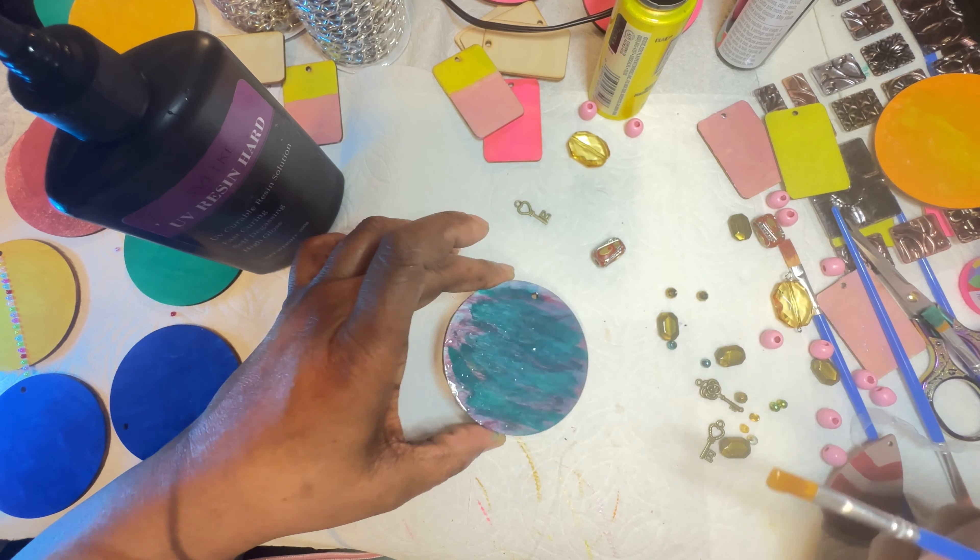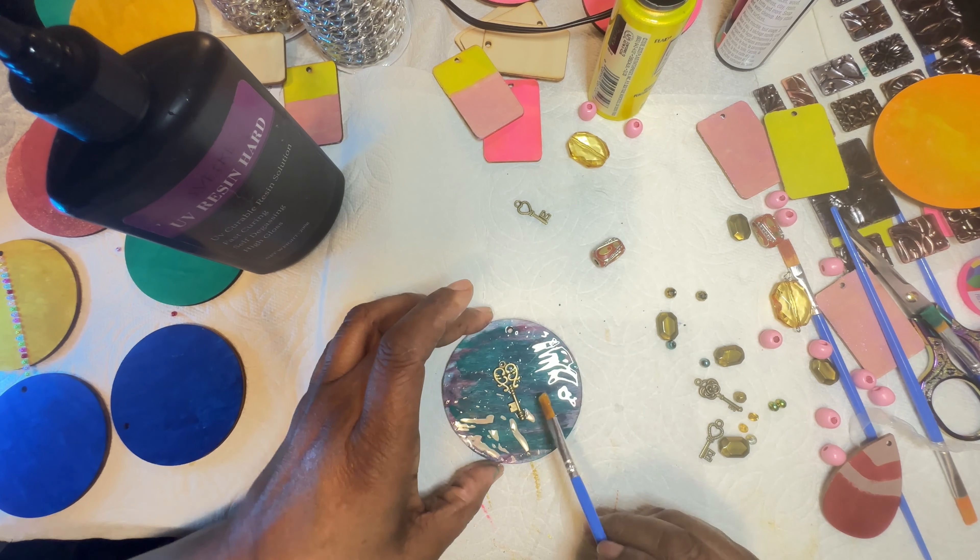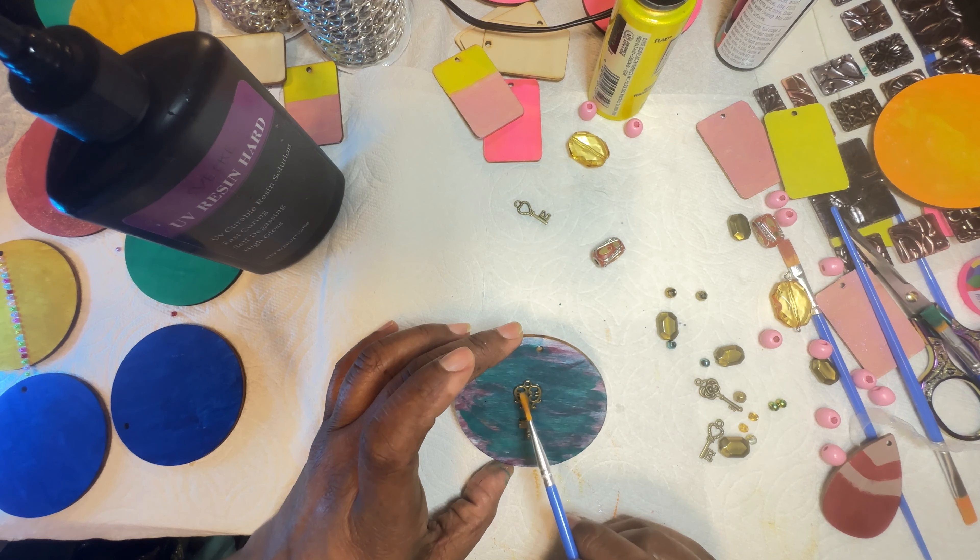So I have spread it nice and evenly on both sides. Now what I'm going to do is add this key right there.